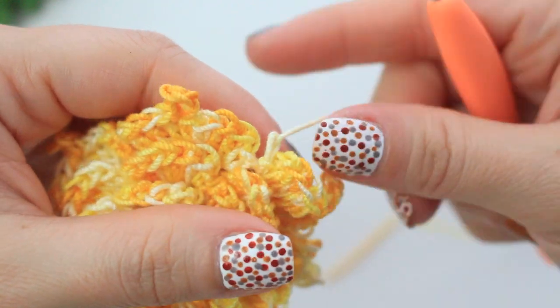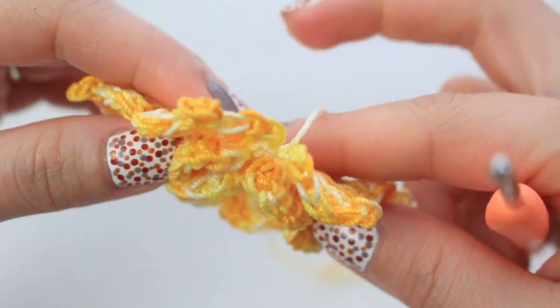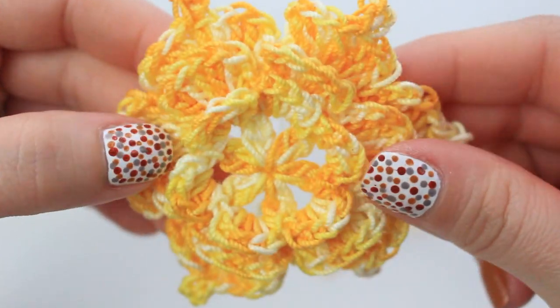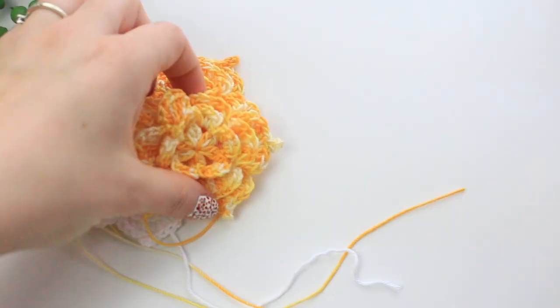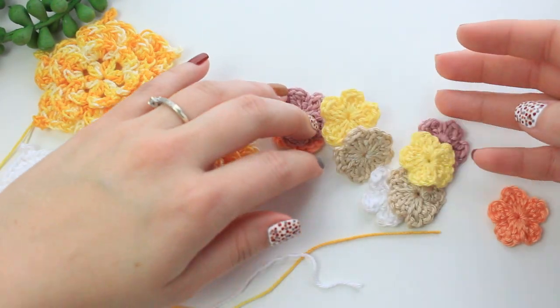Chain one, cut off yarn, and fasten off. Don't weave in the yarn tails just yet — we may use them to sew the flower onto the necklace with the other flowers, so leave the yarns at the back for now. The big roses are now completed.